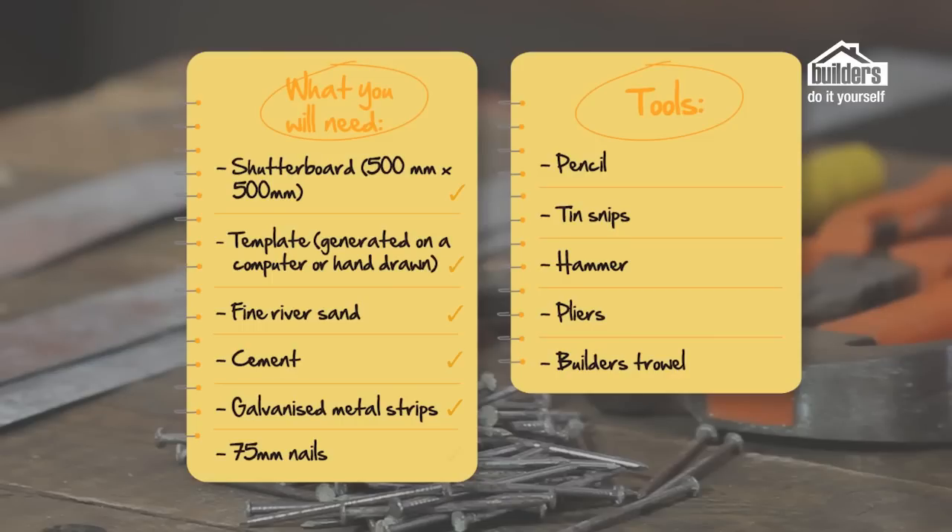You're going to need 75 millimeter nails. The tools required for this project are a pencil, a pair of tin snips, a hammer, pliers, and a builder's trowel.